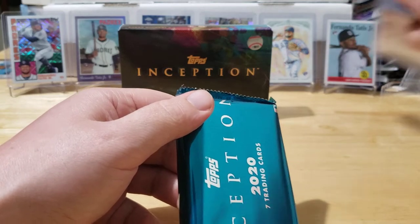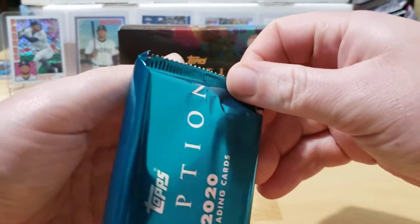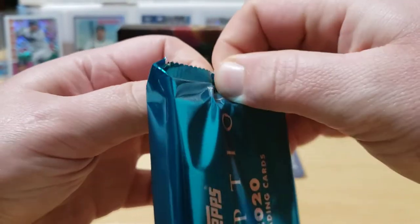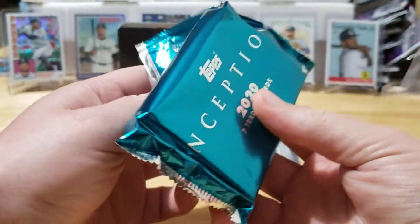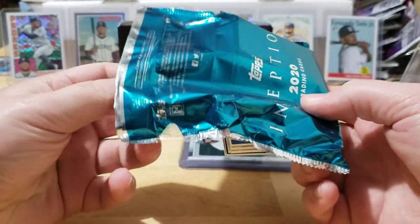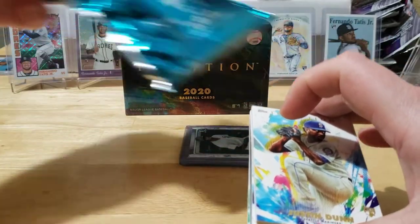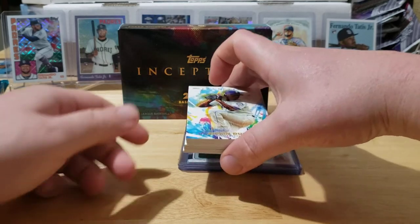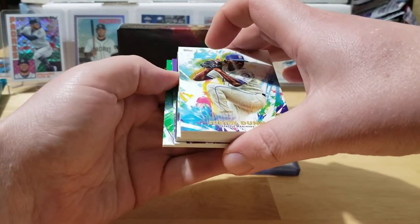I'm really hoping we can hit one of those today. I'm going to use a little stack of cards here to set the cards down after I get done with them, and I'm going to sleeve up every one of these cards right after the video is over to make sure they're nice and protected for Poppy. These cards are nice and thick with a really nice card stock. I'm going to save the hit to the end, so we'll check out the parallels first.